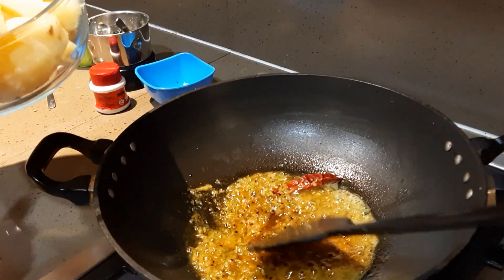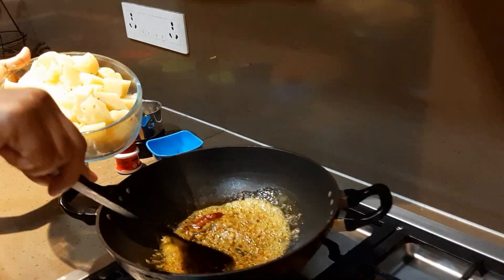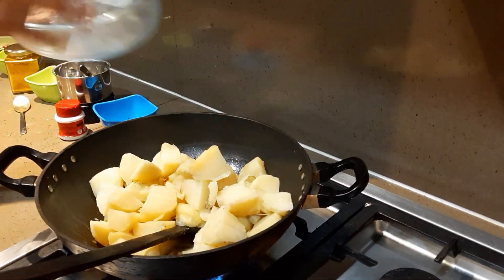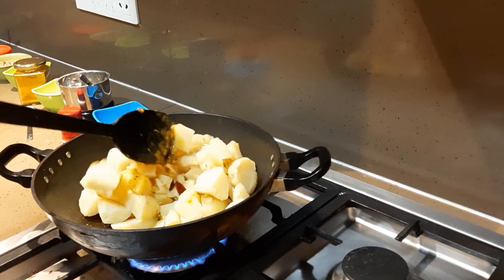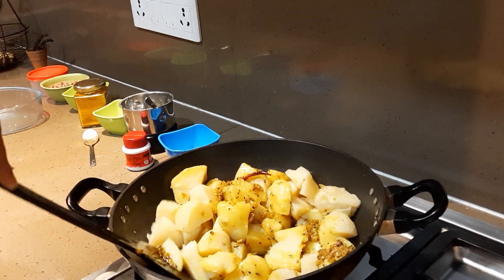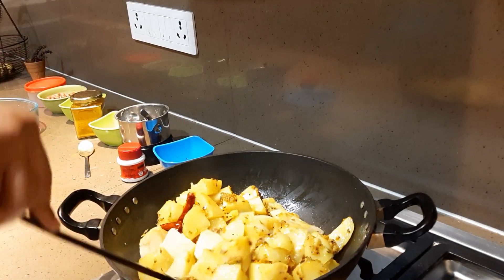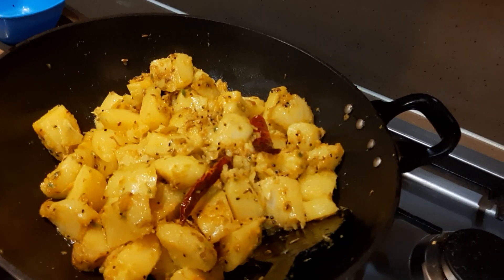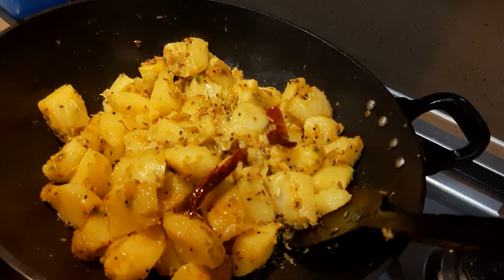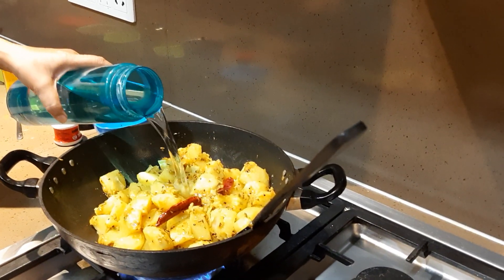Now I have boiled the potatoes. You can over-boil them a little because this dish needs to be slightly mushy — potatoes need to be on the softer side. I'll just fry it a little. The idea is that the masala gets coated on the potato. This will take just two to three minutes. After two minutes of frying, the vegetable looks like this — on a low flame.